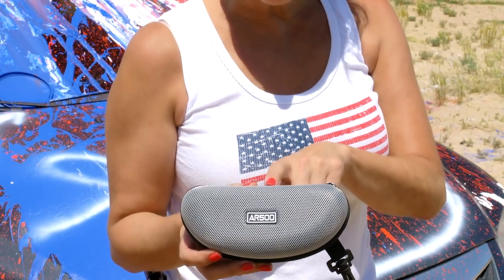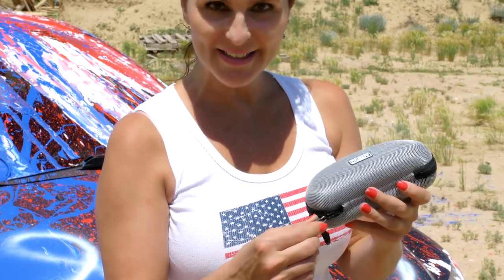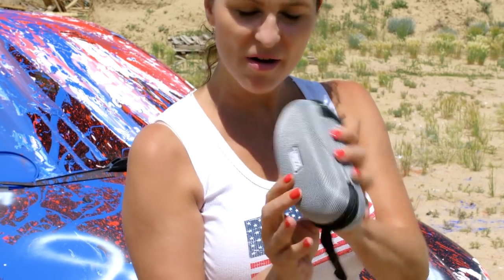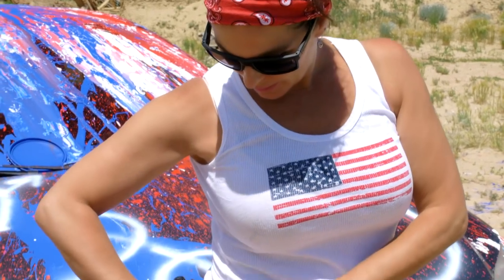Look, even my rounds are patriotic. They match my fingernails. AR500 Armor has these really cool safety glass cases and glasses that they sent me. It has AR500 Armor on it. There we go. Don't forget to get your own. Pretty cool — it's got a little clip on here. I can put it on my belt loop.